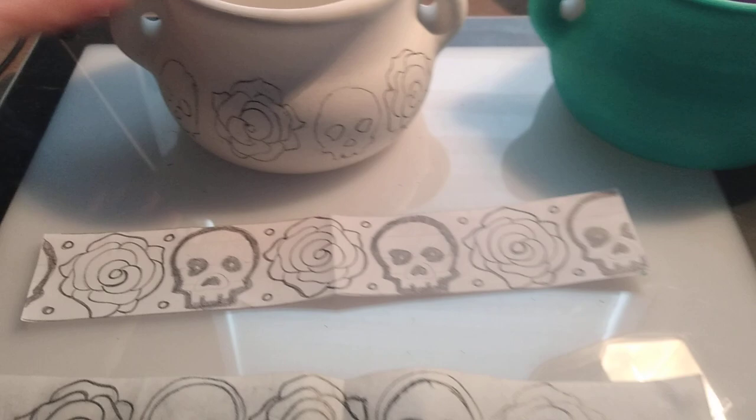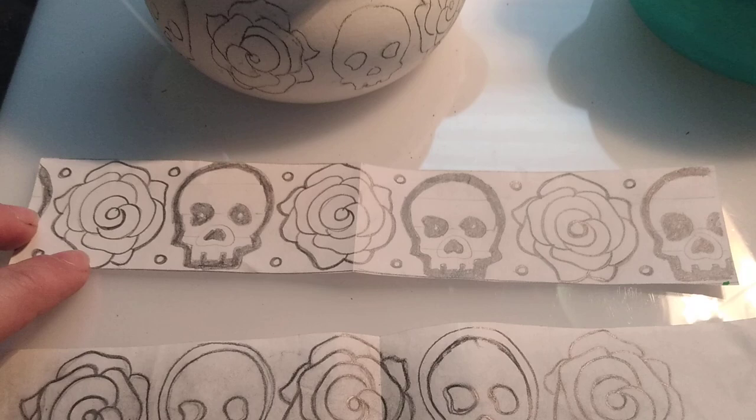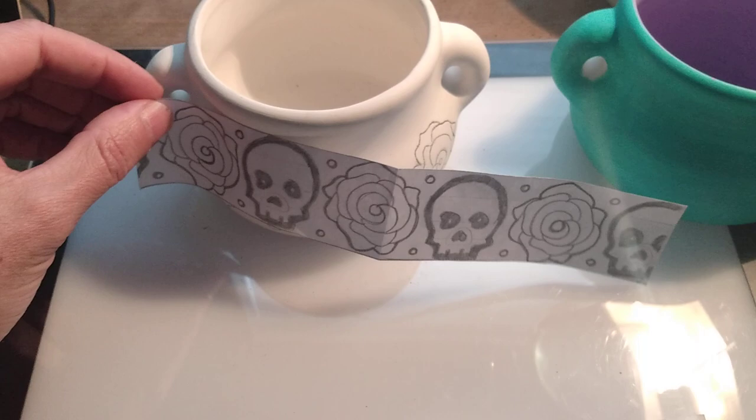If you're going to be doing a band design, what you're going to do is first create your image on regular white copy paper. You want to make it exact dimensions for your pot — measure it off. Mine is obviously a little longer, so that's why I chose just the center part.